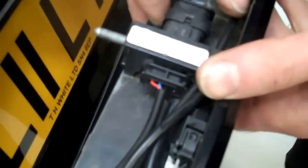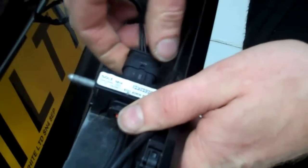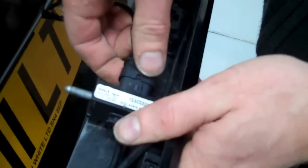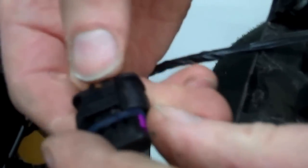The second connector release is actually around the back - it's a bit of a pain. Push this little release tab down to release it. With those two connections released, you can now remove the strip.